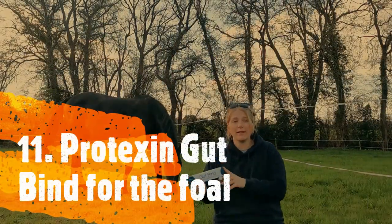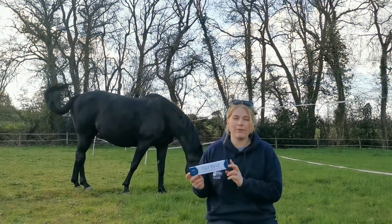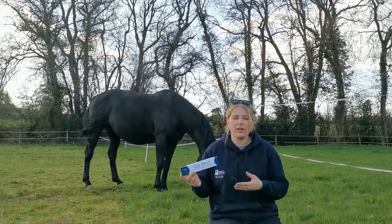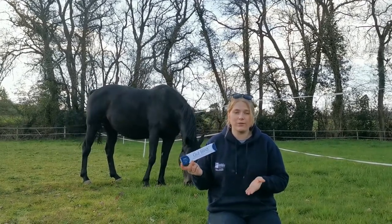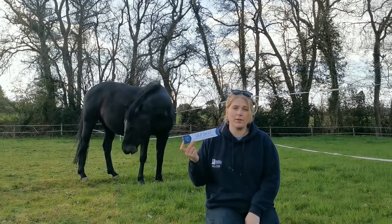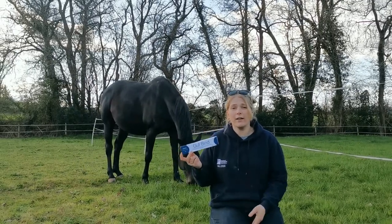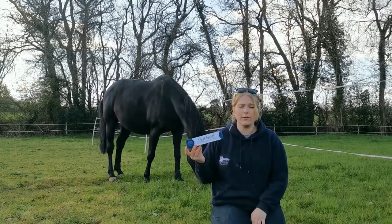This is Gut Bind, and this is what we'll be giving the foal when it's born. You give 5 mils every eight hours and it's really good to bind all the good flora in the foal's gut and settle things down when they've just started drinking milk, which can be really rich on their little tummies after they've never drunk it before. We tend to do this for a couple of days, and as long as there's no problem with scouring we stop, but you can use it for longer if you're having trouble.